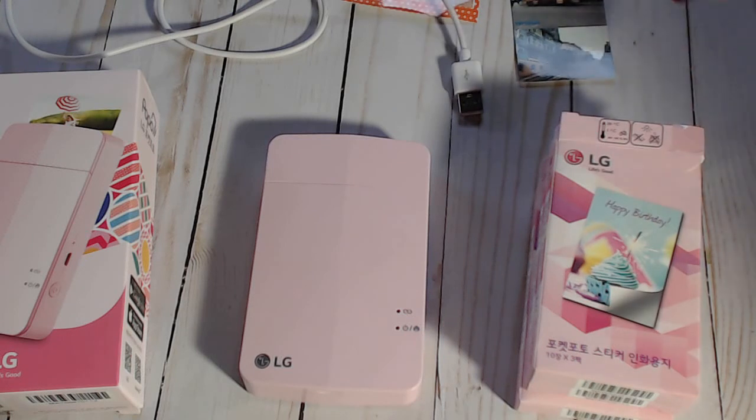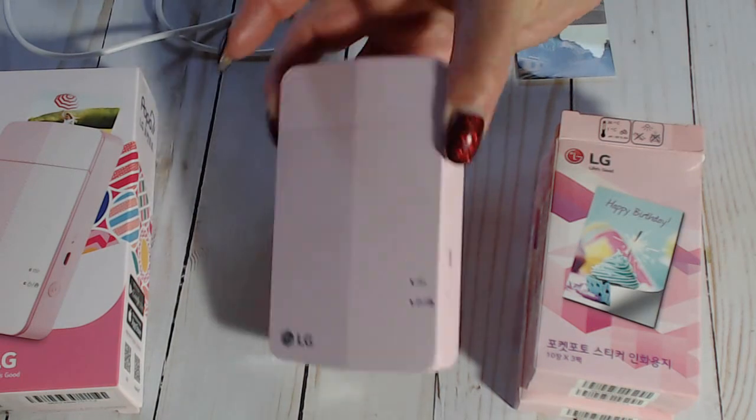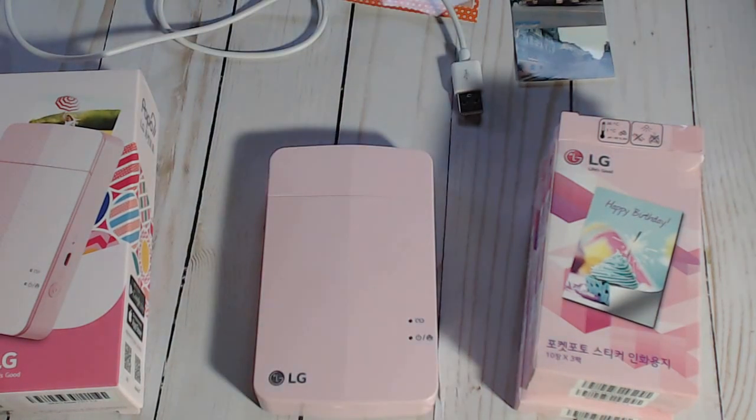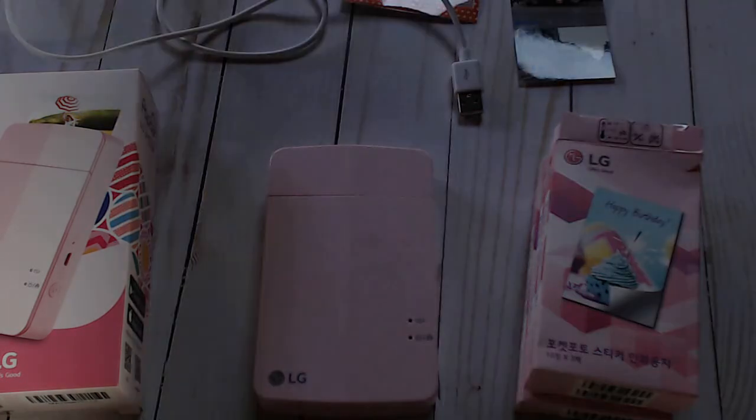I can take this with me on a trip - if you're in a hotel room with nothing to do, you can sit there and print out your pictures from that day and put them in your little books. It gives you that ease because it's such a small thing to carry. So there you go, that's my review. I hope you enjoyed it; if you have any questions let me know. Until next time, do what makes you happy - talk to you later, bye for now!